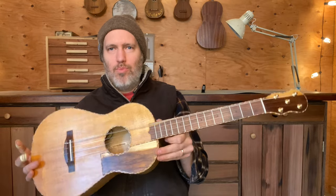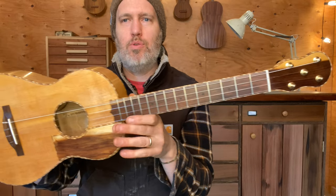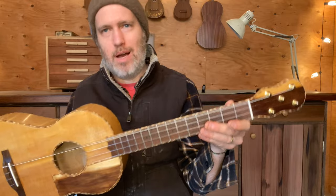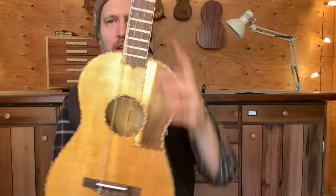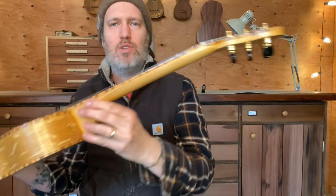That amber look I think is important to this instrument. The fretboard, headplate, and bridge are Texas ebony, which was a way to get a traditional look with dark wood, but I could use salvage material I have on hand instead of buying new rosewood. I love the sapwood I got. I bound as much as I could with the rope.